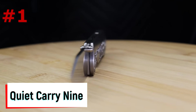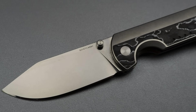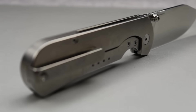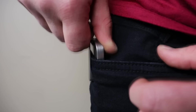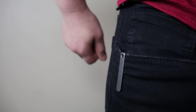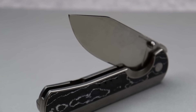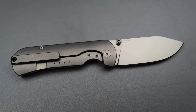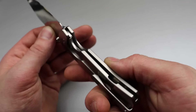Number one is the Quiet Carry 9. For around 330 dollars, it comes in many different options with a 20CV super steel blade and titanium frame lock with some of the best ergos available. The fit and finish make it very smooth and comfortable in the hand. The clip is possibly the best clip I've ever felt in and out of a pocket — a milled titanium deep carry clip that's attractive, gentle on pocket seams, and incredibly smooth. It never threatens to tear up your pockets.